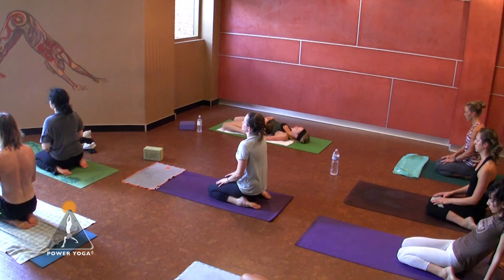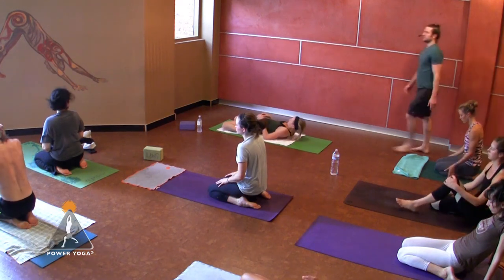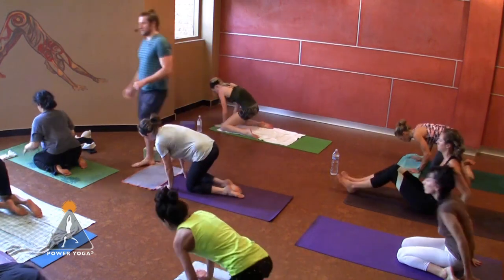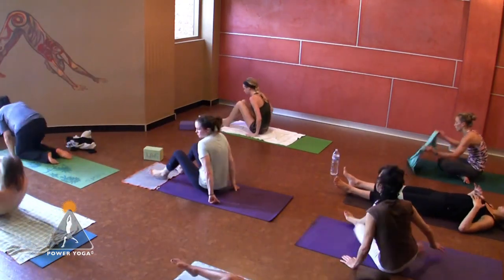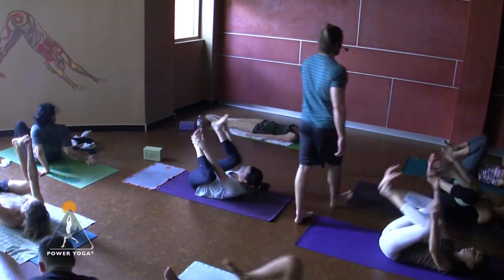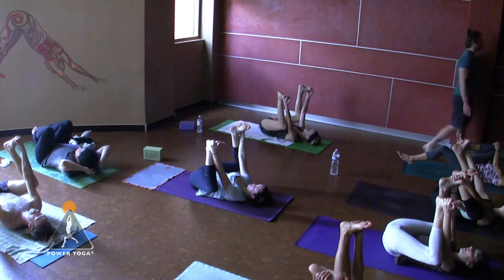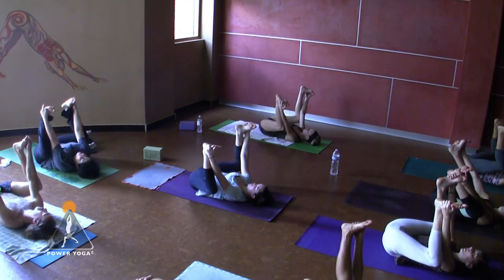Knees together, separate your ankles, take a seat in between your feet or on a block. Close your eyes, maybe recline back a little bit. Bring a little awareness to the tops of your legs — hip flexors, quadriceps. Imagine breathing directly into the places you feel the tension. A lot of these places in our body are just like a bookshelf that accumulates dust — you've got to dust it off, bring attention, a little awareness. You have to know there's dust on it first. For those of you on your back, we're going to all be on our back now with legs out in front of us. Extend those legs forward and lay all the way down — we'll be here for the rest of the practice, which is very short remaining.